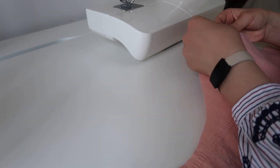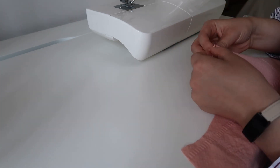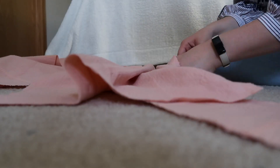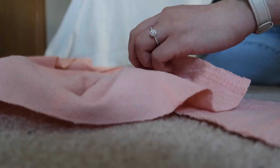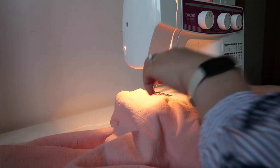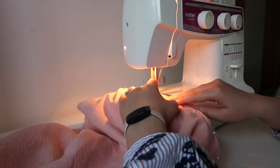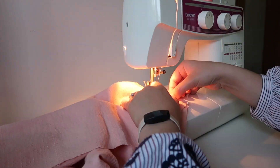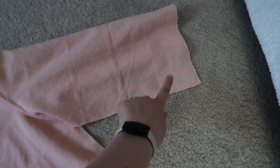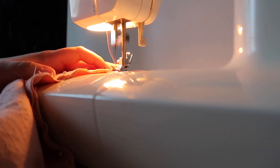Then onto the sleeves, which is where most of my modifications were made. I wanted them to be really poofy, so I added in a little bit of extra room at the shoulder and did some hand gathering, adjusting those gathers so that it fits along the bodice piece. Then I sew the sleeve on — straight stitch, zigzag to prevent fraying, and pressing as well. Once both sleeves are on, I turn everything inside out and sew the seam all the way up the sleeve and down the bodice to close it in.